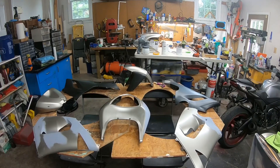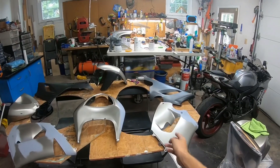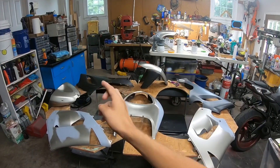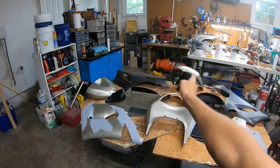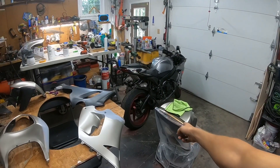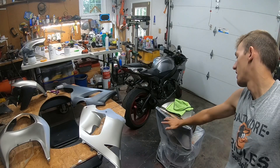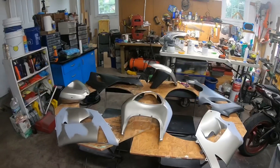Here are all the fairings for the bike. You got the tail, you got the sides, you got the belly fairings, you got the front tire fairing mount and the guard, and then you got the tank piece. The tank piece would go right here on the ZX.